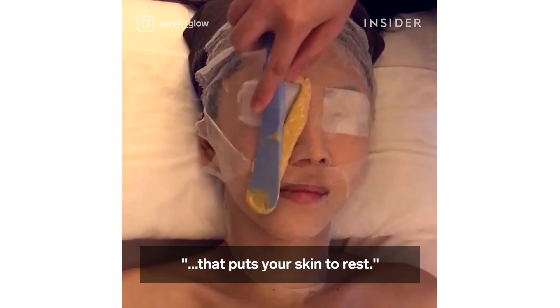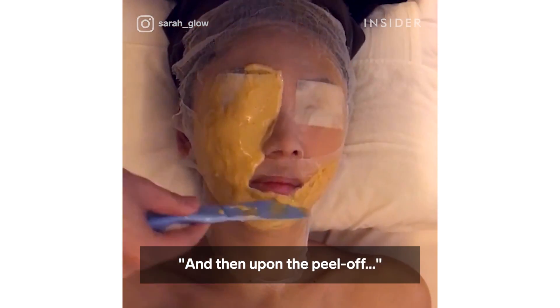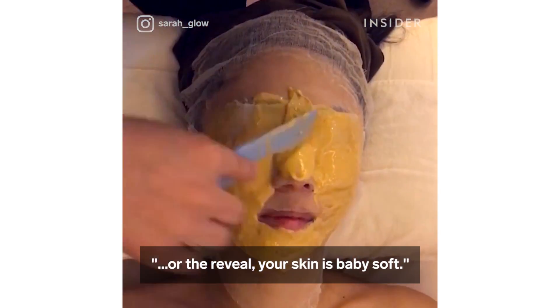It kind of feels like a cocoon that puts your skin to rest, and then upon the peel off — the reveal — your skin is baby soft.